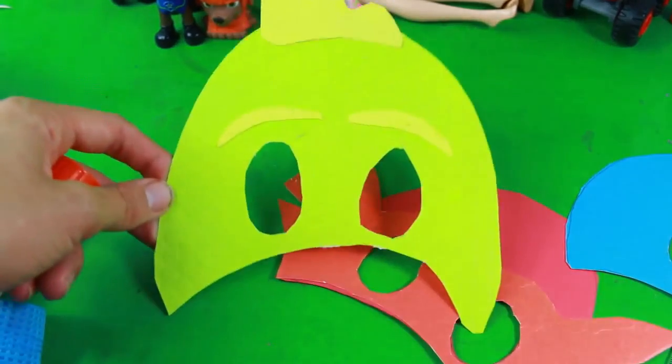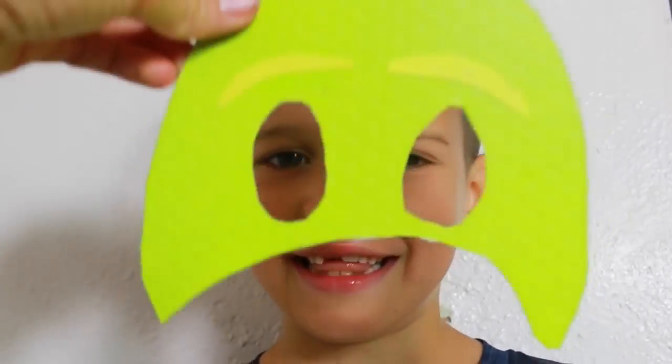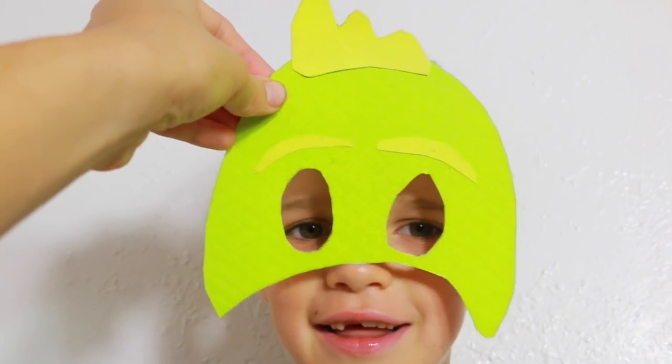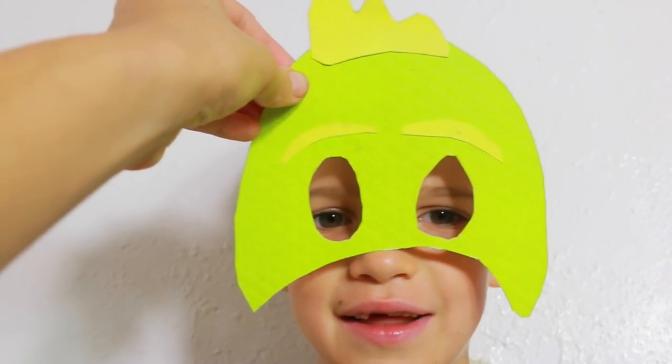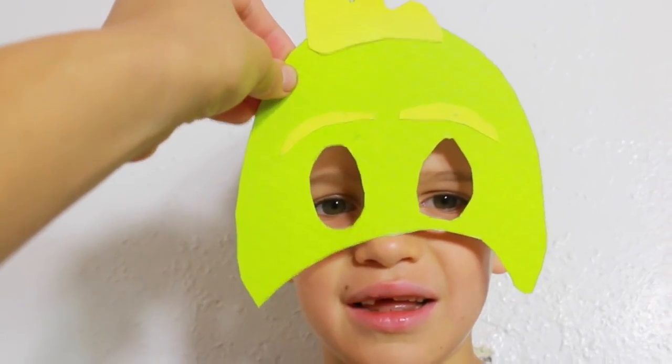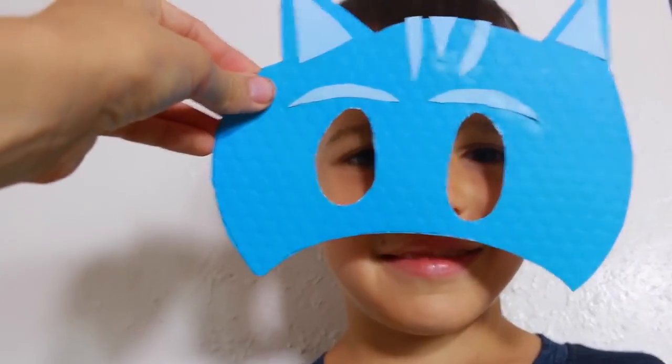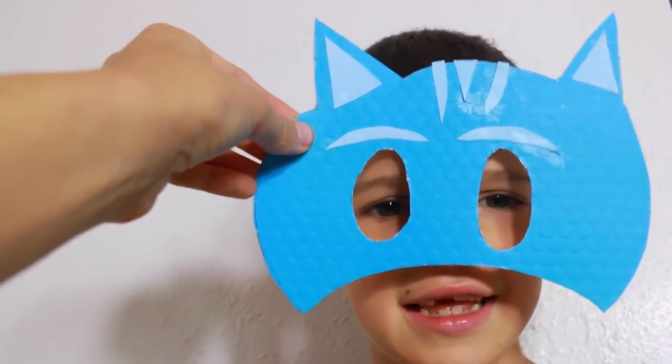Now let's have Toby try on each one. Here's the first one — Gekko. Oh, that is so cute! I don't have elastic to show you, but all you have to do is pinch two holes on the sides. And that would be Gekko. Then next here is Catboy. Oh, that is adorable too.